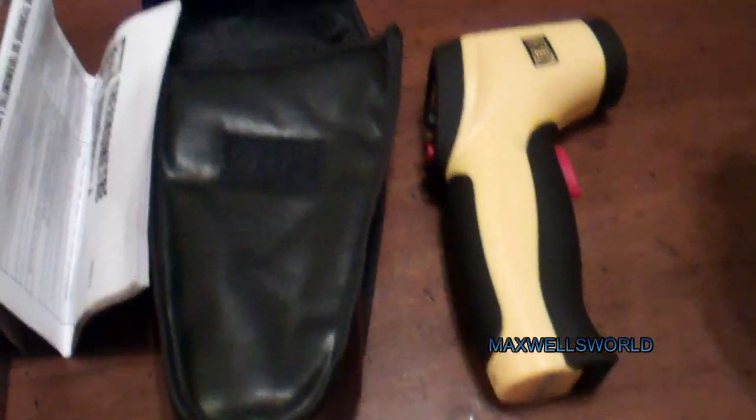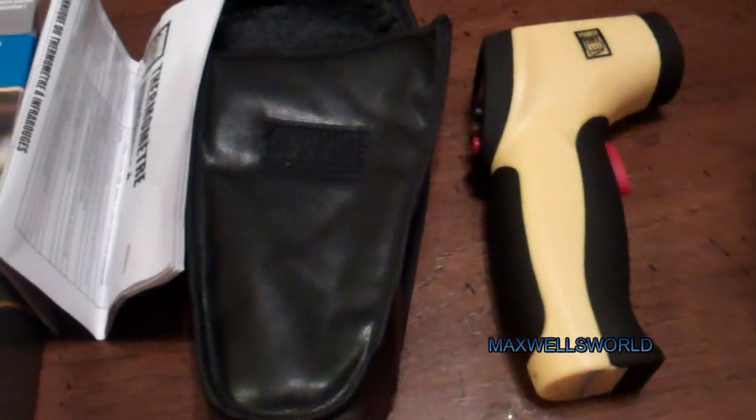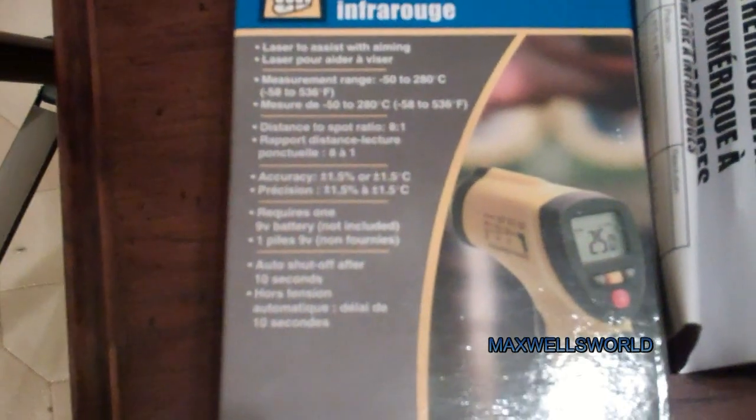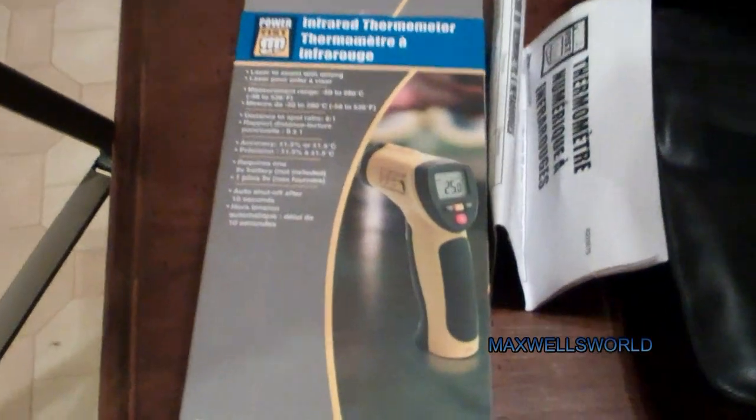As I said, there's a backlight display, Fahrenheit and Celsius. There is a temperature range on this unit from minus 50 Celsius up to 280 Celsius, or minus 58 Fahrenheit to 536 Fahrenheit — quite a range for temperature. There's also an auto shut-off after 10 seconds.